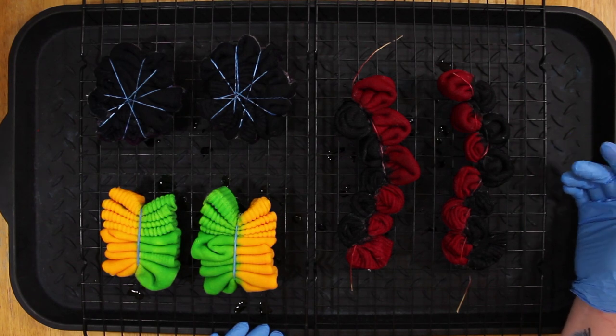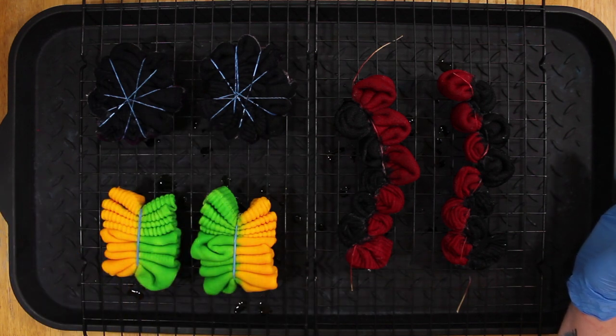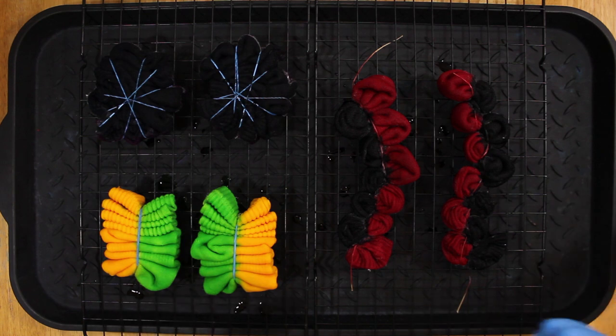After you let these sit for 24 hours, rinse them in the sink in cold water until the water runs clear. When you wash them, put them in preferably by themselves. Don't put all three pairs in together or else you're going to get colors mixing — even if you use Synthrapol it might not turn out great. So just to be safe, do them one at a time. Hot water wash with cold water rinses, and then I would let them hang dry. You can dry them in the dryer, but hang drying takes longer and I think it just works better.